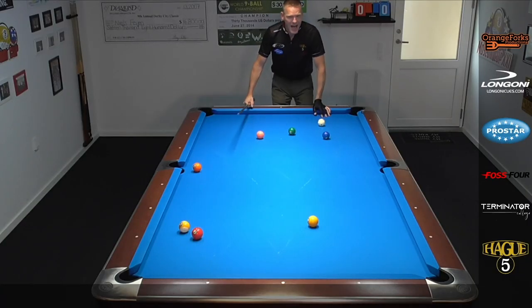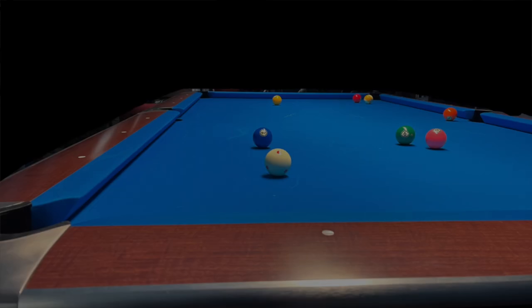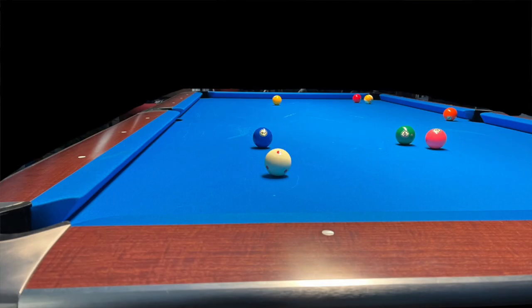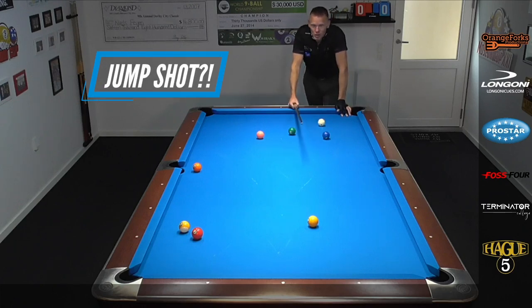Here's the layout pool players. I'm hooked on the one ball behind the two, as you can clearly see from this point of view. The first thing you might be thinking of is go for a jump shot.